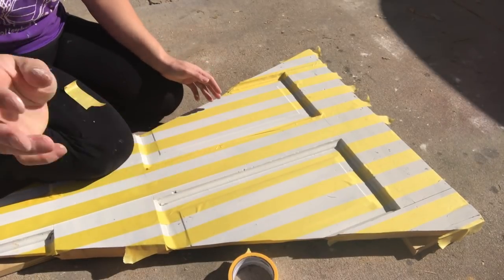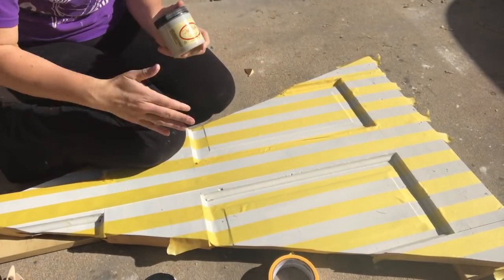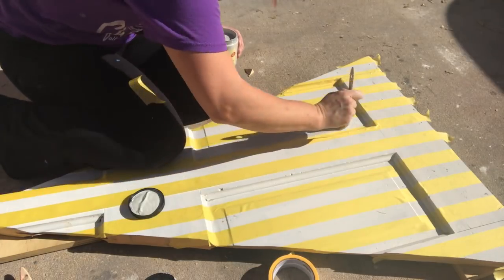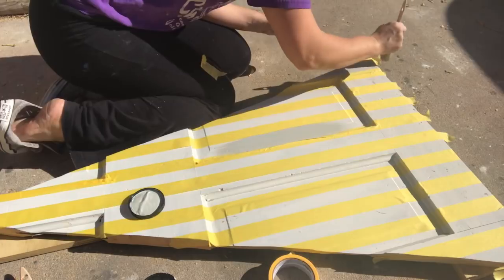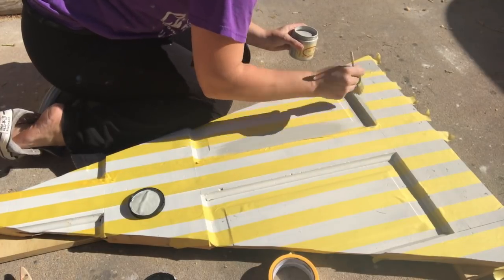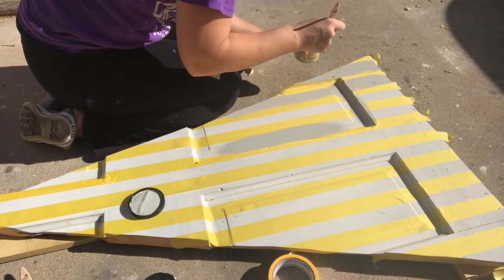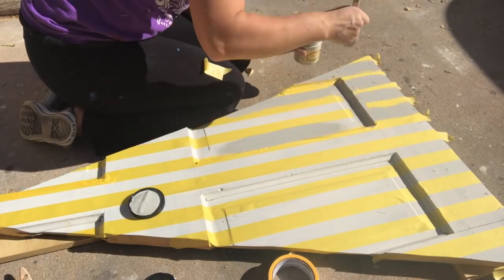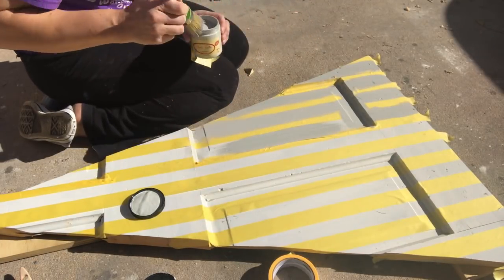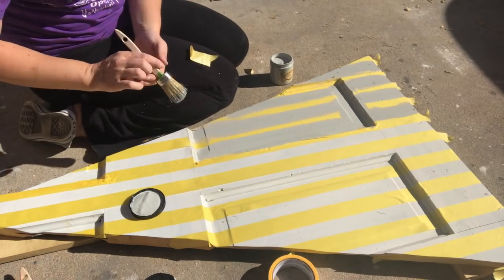We've got our base coat of Fluff on here, and now we're going to go over it with our second color: Driftwood. I'm going to paint over all the spots that are white — that's where you're going to want to paint. Normally on a flat surface you don't have to worry about paint getting underneath, but this is a little more unique. Like I said, I'm going to distress this, so it's not a huge deal if there's a little bit of paint that's splotched. Paint all these white parts with Driftwood and then we'll move on.